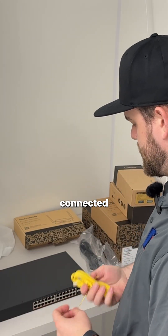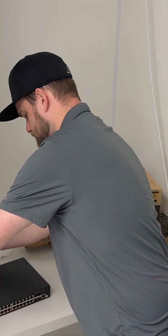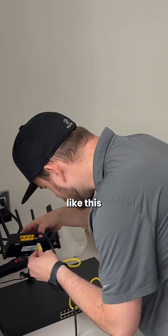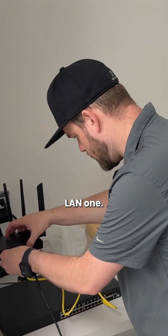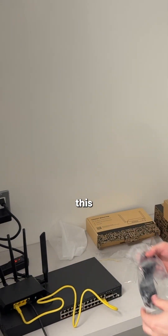So we can get this connected to that Toast router here. Plug that into the port there, plug this one into LAN 1, and then we can power this device on.